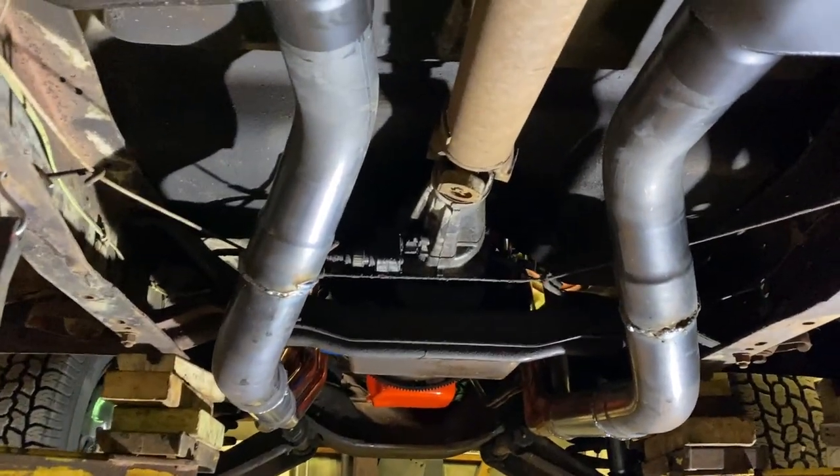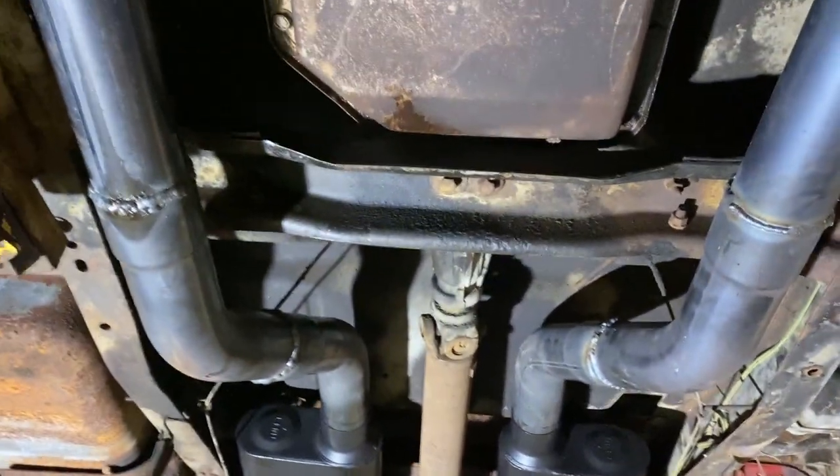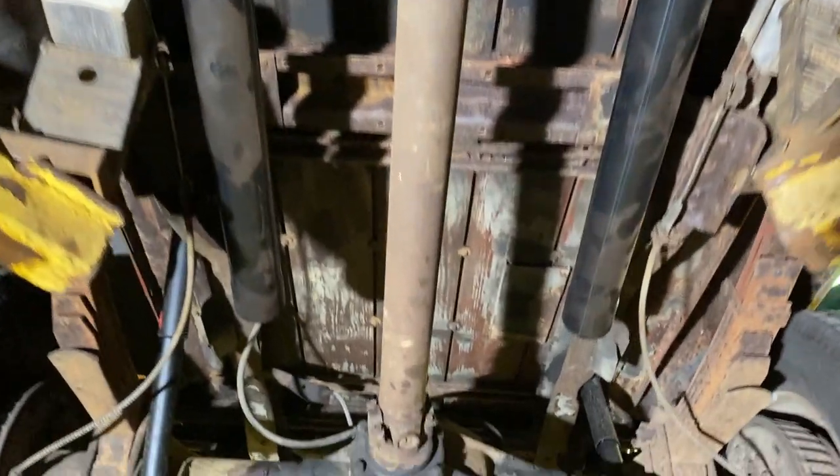Other than that, I got some exhaust mocked up and I want to know what you guys think. What do you think of this setup so far? I'll try and get you a good shot of the headers, the mufflers, and a straight pipe for now.